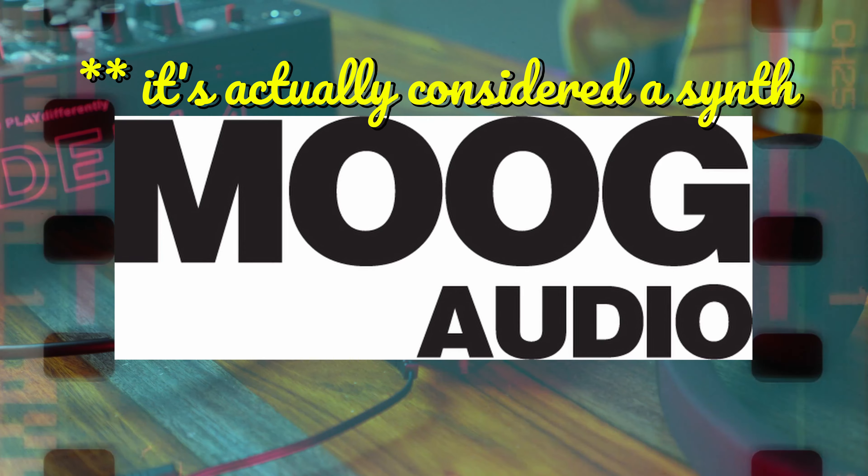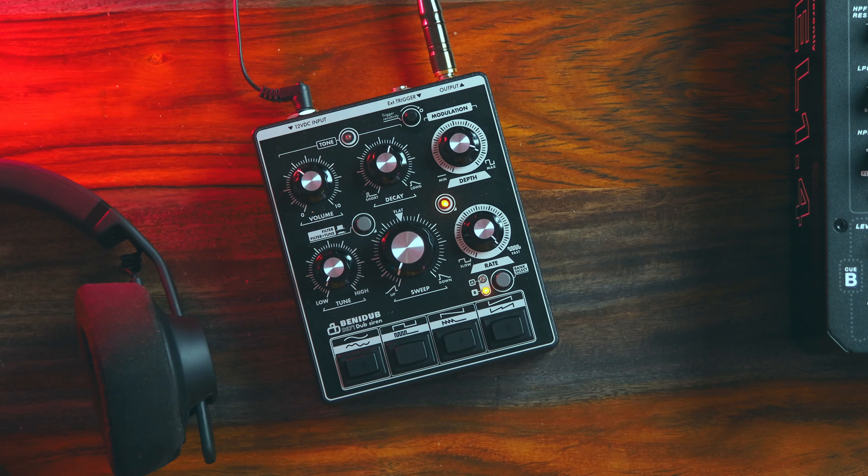Shoutout to MoogAudio for lending me this pedal. I'm actually creating content for them over on their TikTok channel, so I have access to so much gear. This is one thing that stood out to me, which is why I'm here with it. Sometimes I think about it — I'm in a very lucky position.